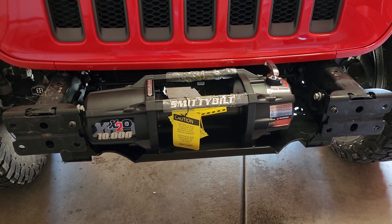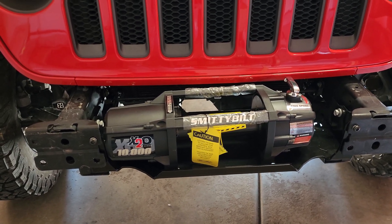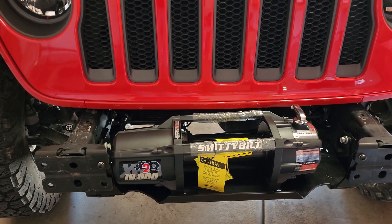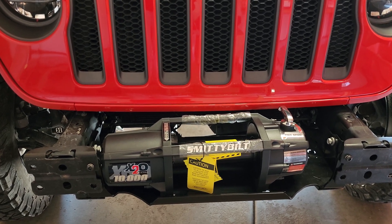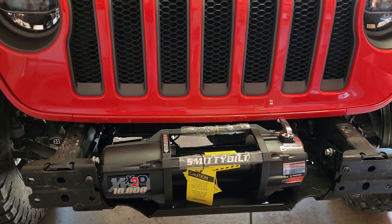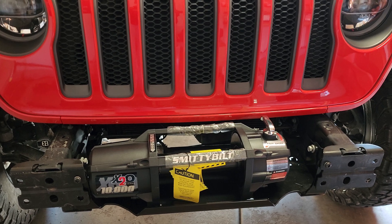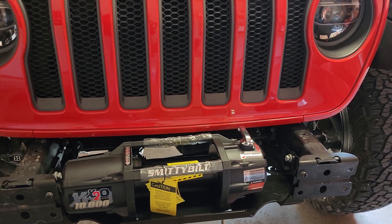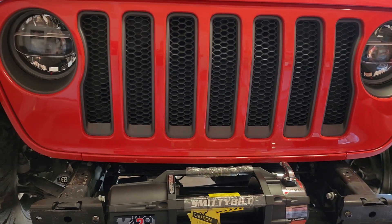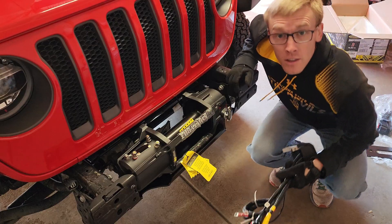I'm about to put some bolts in the bottom of the winch just to kind of put it in place and see if we like where it is. We can always flip the direction of it because it can go either direction. But for right now we are going to bolt those down a little bit, get the winch in place, then we're going to figure out where we want to put the control box on the winch - do we want to put it on top, off to the side? We're going to look, but we're going to get that bolted down first.